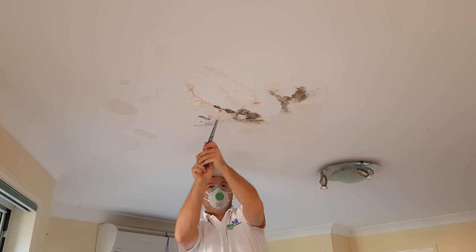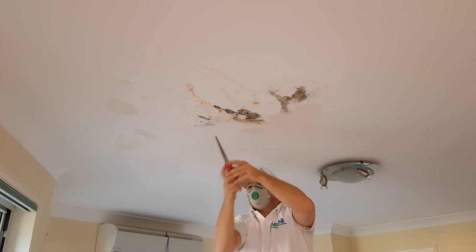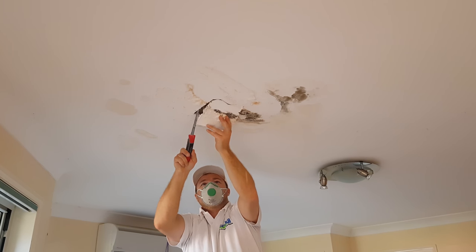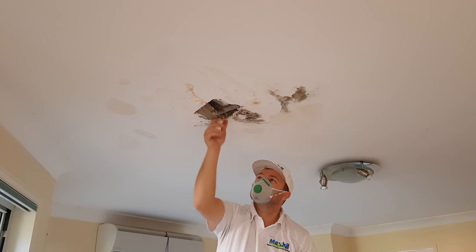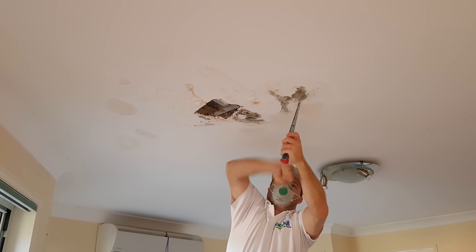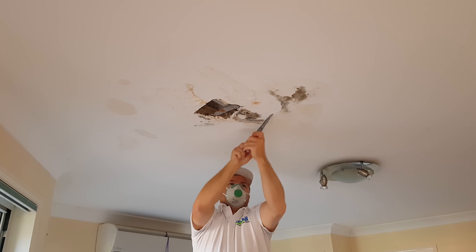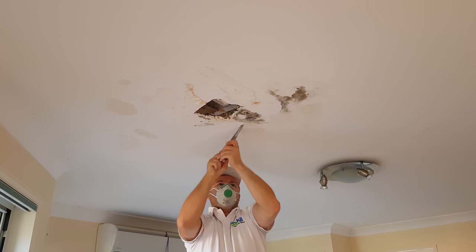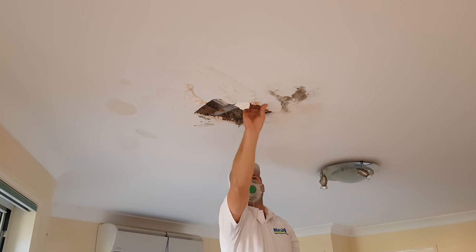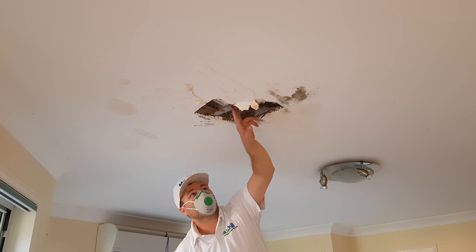Have a feel in there, cut yourself a little bit. Not looking too pretty. We've got furring channel going every direction here.